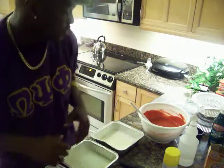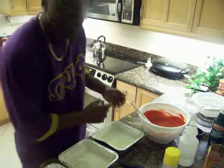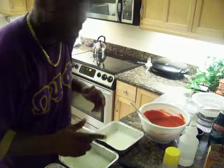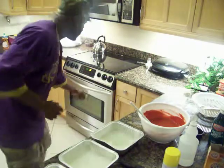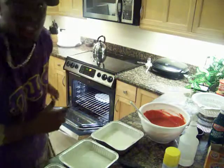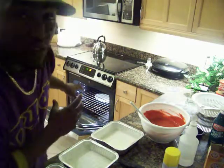So I'm going to pour it evenly in three pans. Here we go into the oven. And in the oven, there's a little pan of water at the bottom.